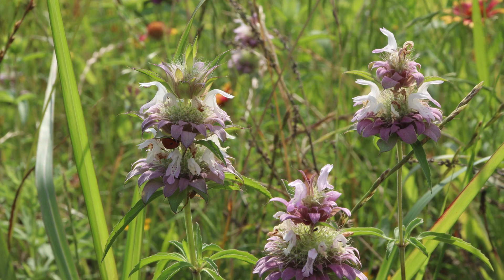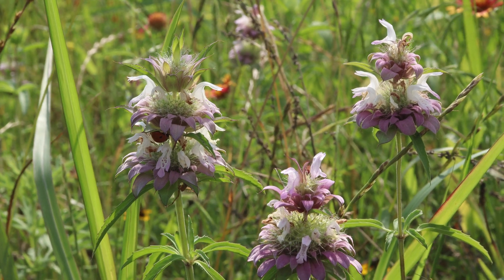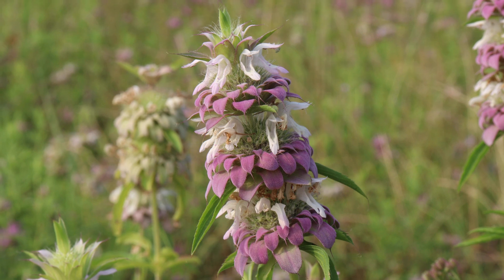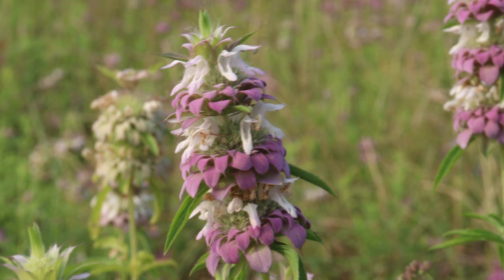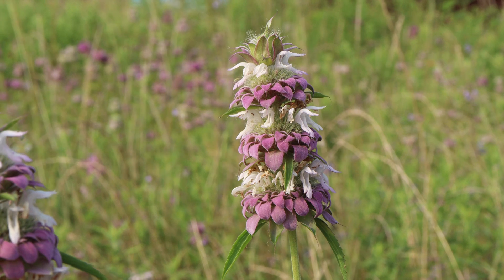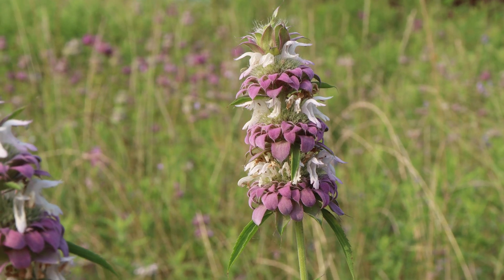It is an annual plant in the family Lamiaceae, which is also known as the mint family, and it presents characteristics like a square stem, floral bracts, and serrated opposite leaves. Additionally, it got its nickname lemon bee balm from its leaves smelling citrusy or lemon-scented.